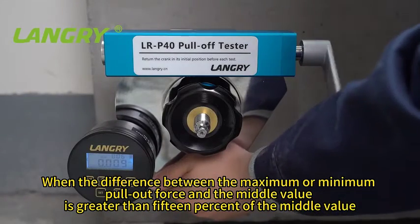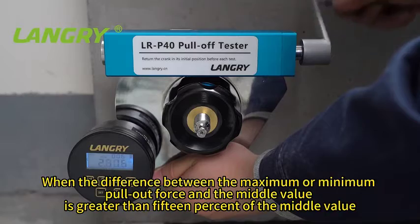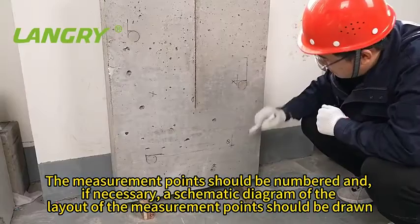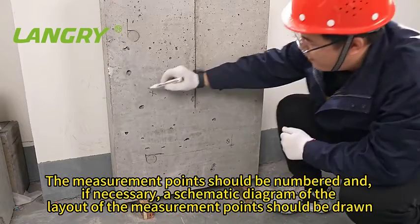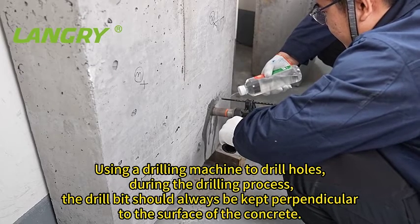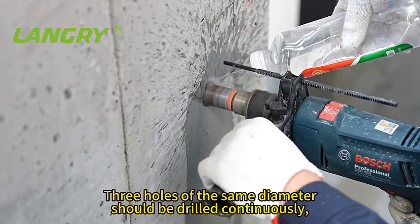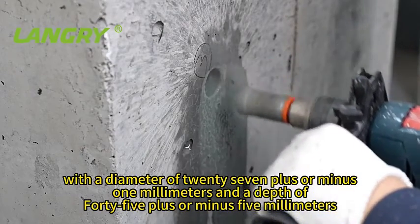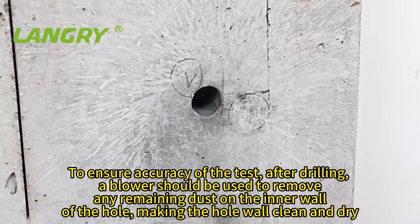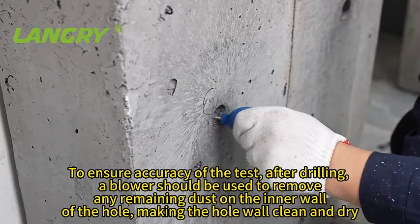When the difference between the maximum or minimum pull-out force and the middle value is greater than 15% of the middle value, two additional measurement points should be added near the minimum pull-out force measurement point. The measurement points should be numbered and, if necessary, a schematic diagram of the layout should be drawn. For drilling, a blow should be used to remove any remaining dust on the inner wall of the hole, making the hole wall clean and dry.